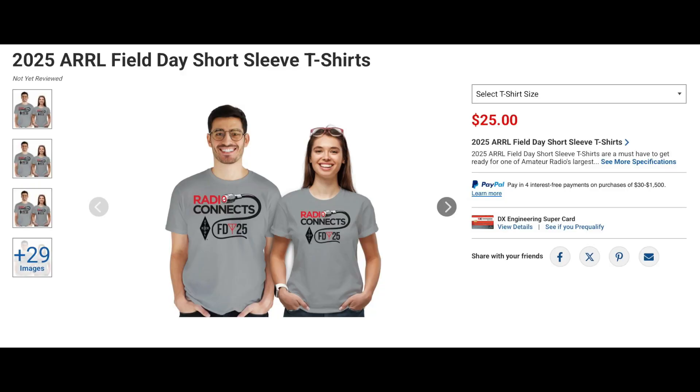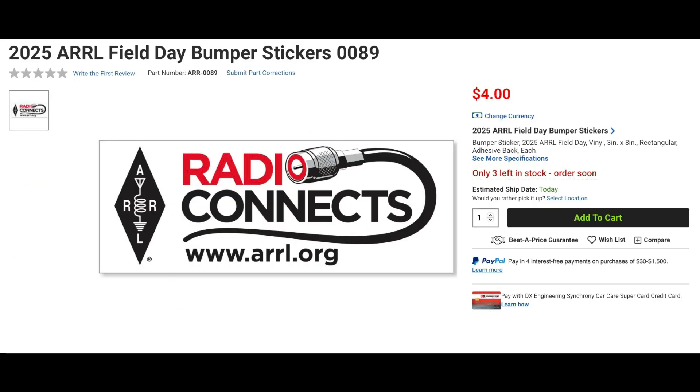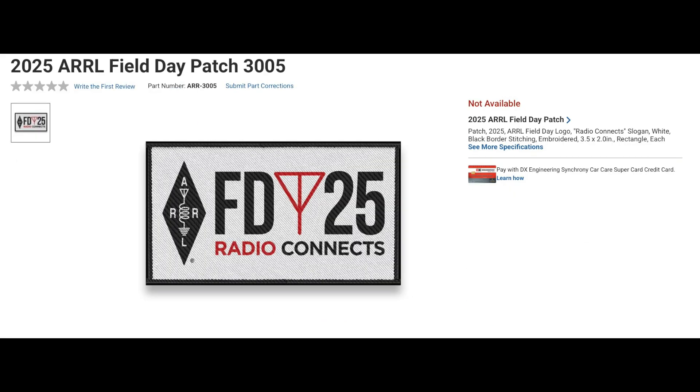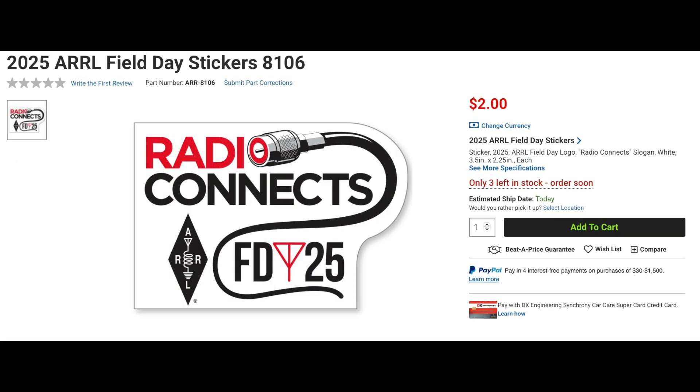Don't forget that Field Day is just around the corner. DX Engineering has you covered with Field Day t-shirts, bumper stickers, posters, mugs, hats, patches, pens, banners, and stickers. And that wraps up another What's New at DX Engineering. As always, check out our website to make sure that the products you're interested in are in stock. Thanks for watching today. I'm Michael, KI4R. We'll catch you on the next one.